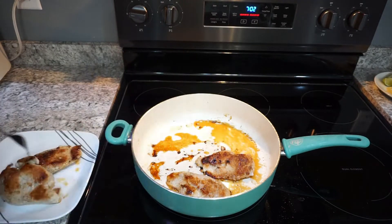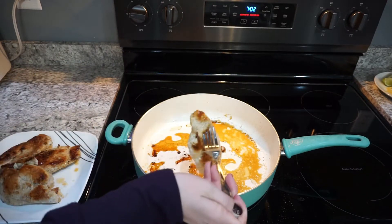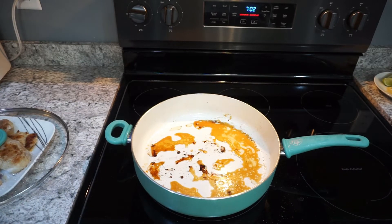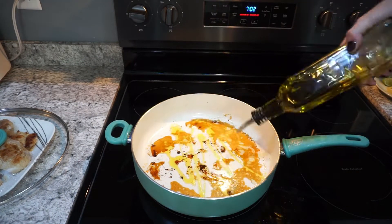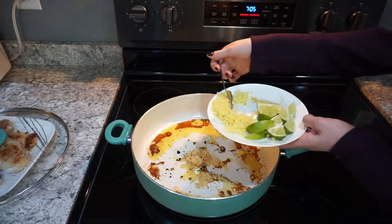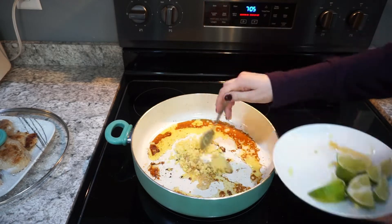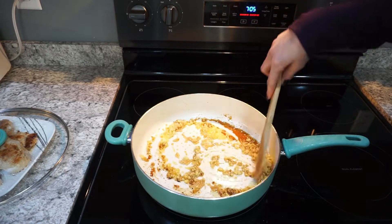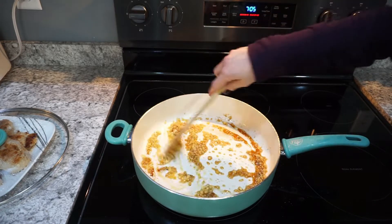Once your chicken is done cooking, remove it and set it on a plate, covering it with a lid to keep it warm. Into your pan, add a little bit of olive oil along with some minced garlic, then add those couple tablespoons of ginger you cut earlier. Mix that all up and sauté it for a good minute or so.